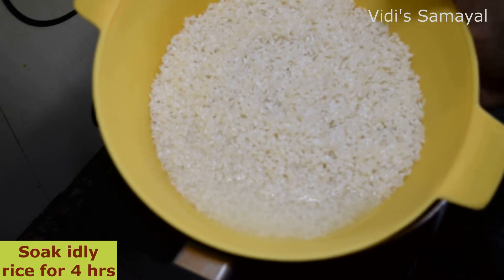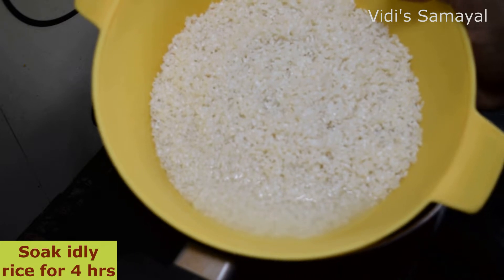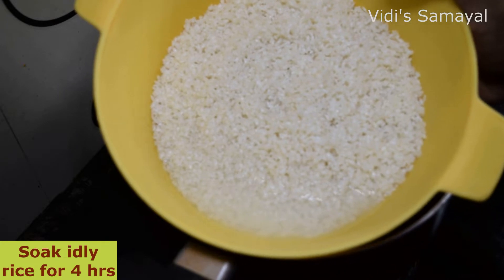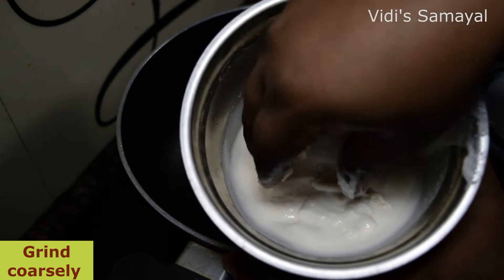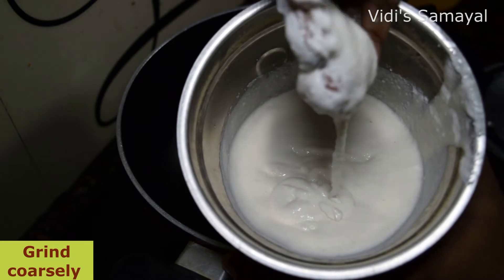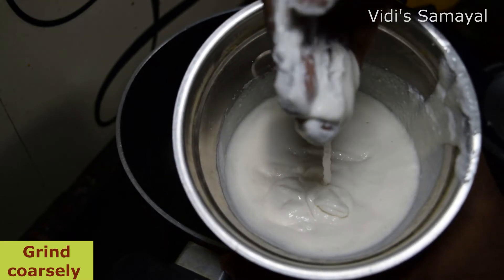I will cook it with a grinder. Cook it with a little bit.